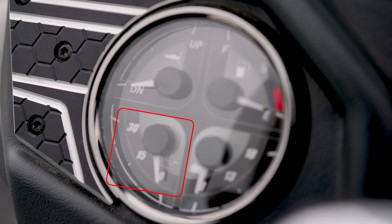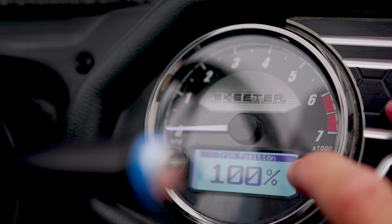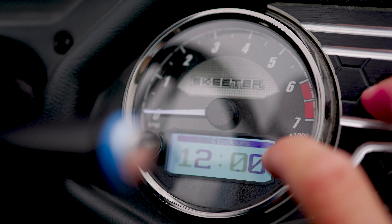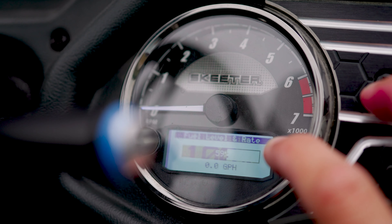Those are four very important things to be monitoring, both on and off the water, for optimal performance. Here on the starboard side, we have a standard RPM gauge, along with a digital screen with toggle buttons to scroll between other important information such as your engine temperature, your engine hours, your RPMs, and various other pieces of information.